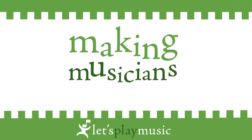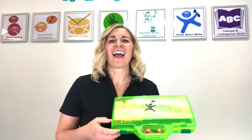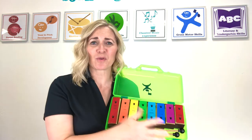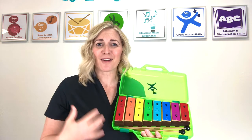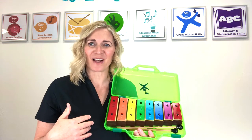Do, a deer, a female deer. A red drop, a golden sun. Welcome to this segment of Making Musicians at Home. My name is Miss Simone, and today we're going to be talking about tone bells. Tone bells are a wonderful instrument to use to expose young children to basic concepts of music. Come with me and let's take a closer look and play some tone bells.